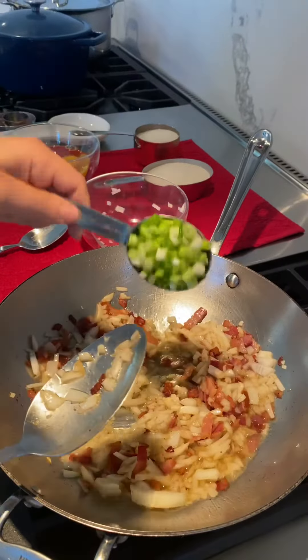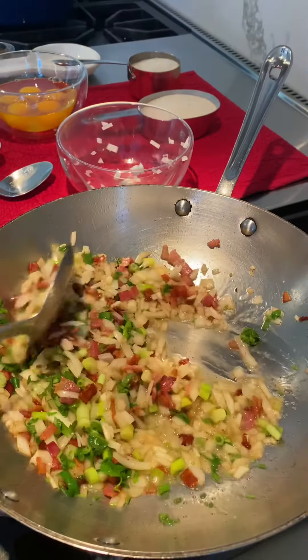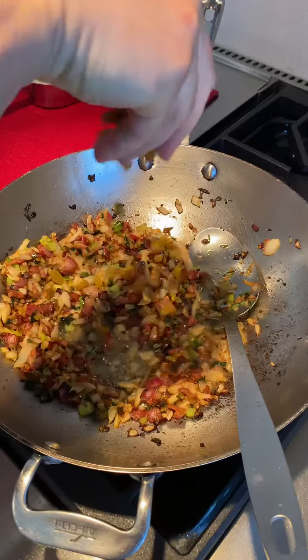Now the scallions, the cilantro. I also like to add a few raisins in my farofa.